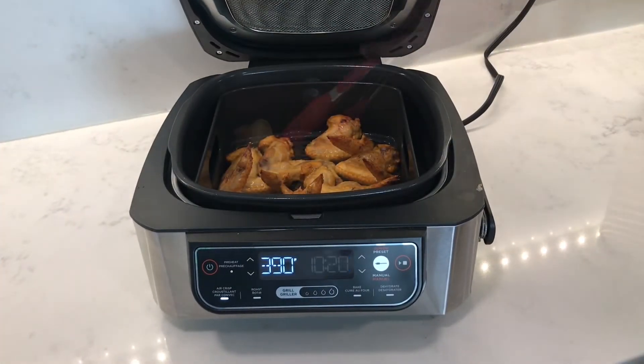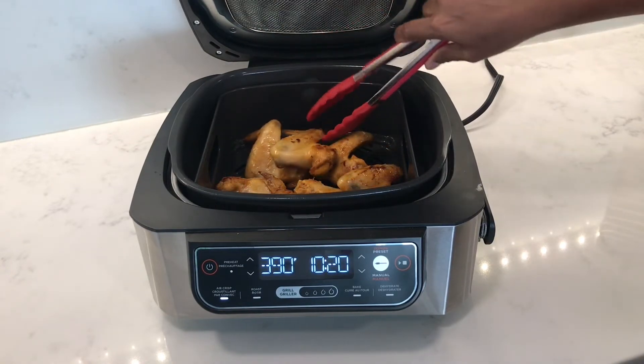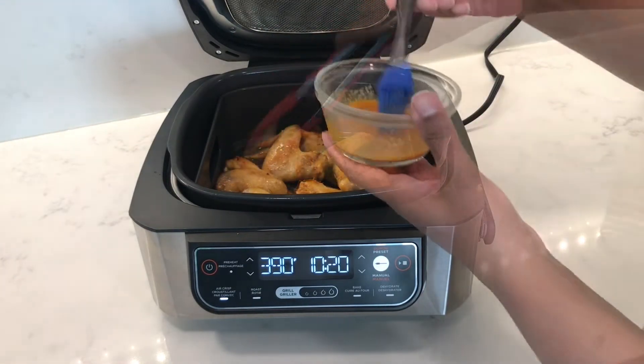Partway through at the halfway mark, you can turn them over and then use the rest of the marinade to coat the chicken wings again.